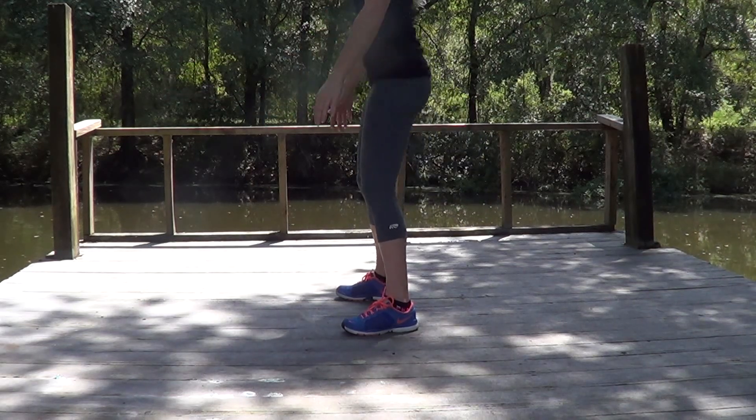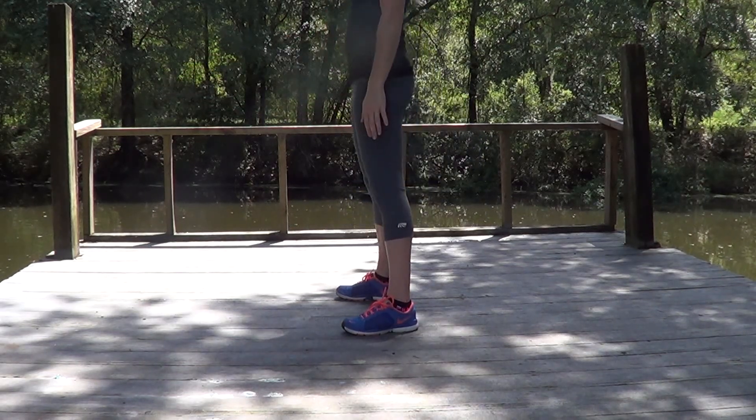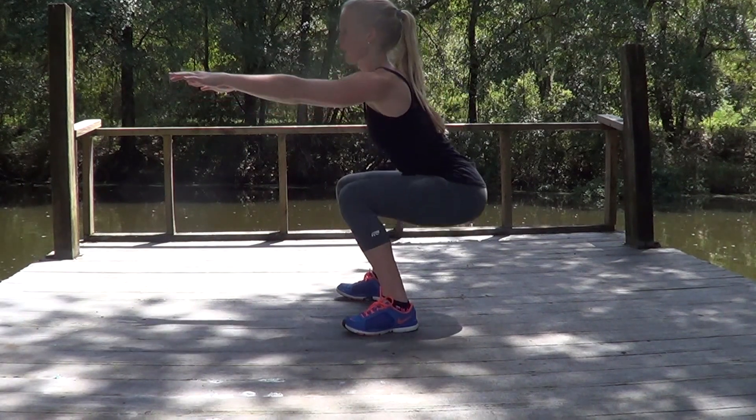Your back is straight, your chest is out. Now try to keep the same timing between sitting and raising your arms.